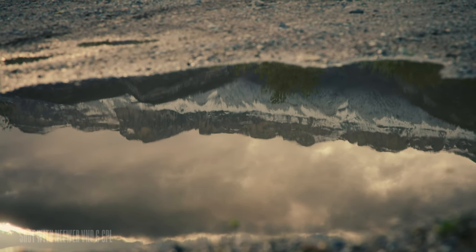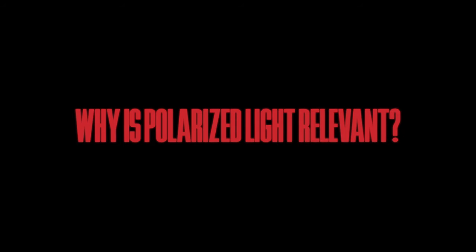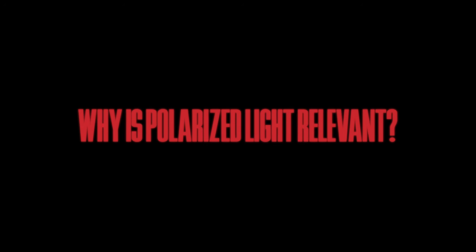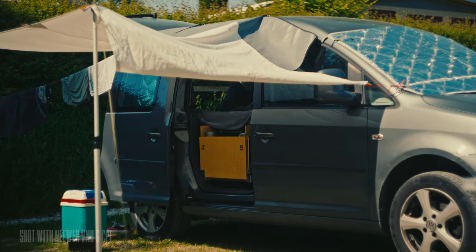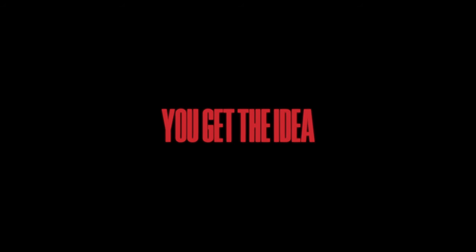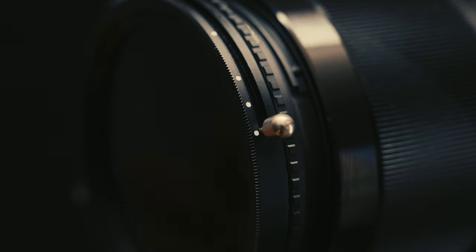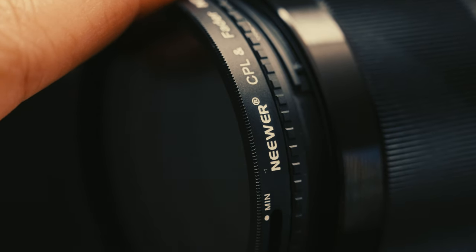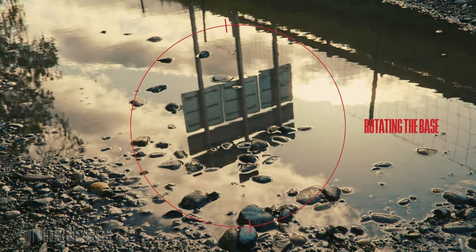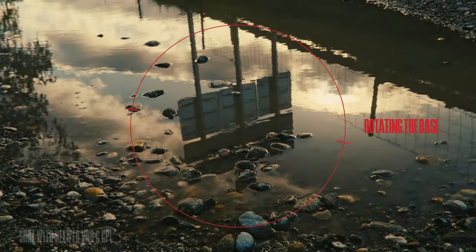Let me show you why this is so important. Polarized light becomes relevant when filming the sky, the ocean, plants, cars, screens — you get the idea. Since the base of the VND and CPL filter can be rotated in relation to your camera sensor, you can cut the glare and capture much richer looking footage.